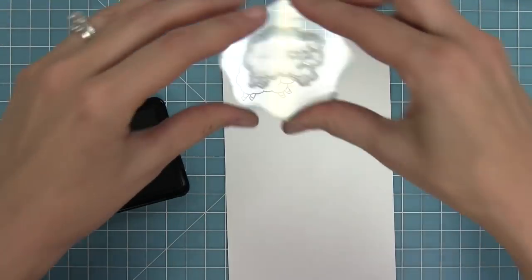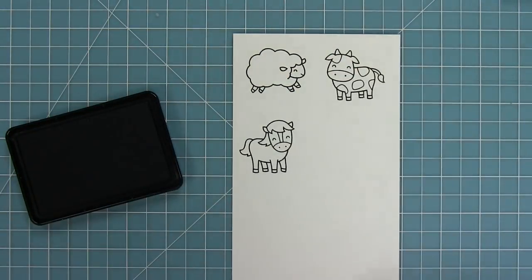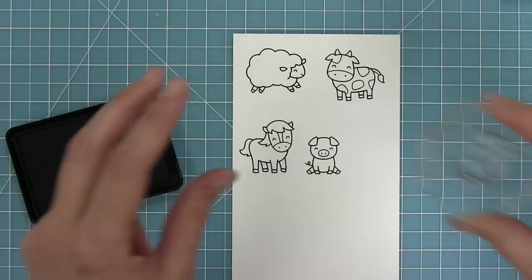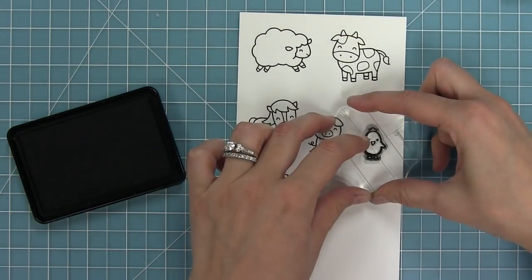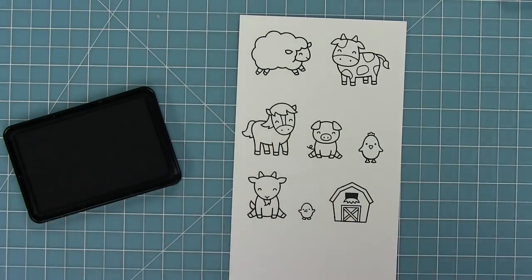This set has a super cute sheep. It has a cow and a horse. We have a pig and a goat. Of course we have a little chicken and some tiny little chicks too. And we've got a cute little barn.